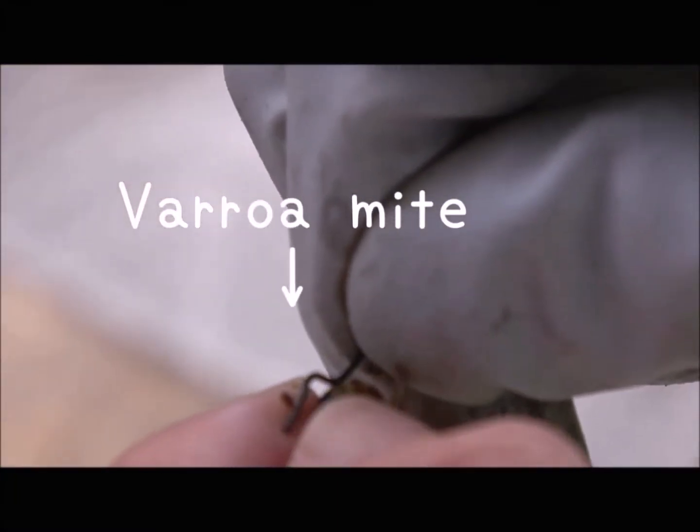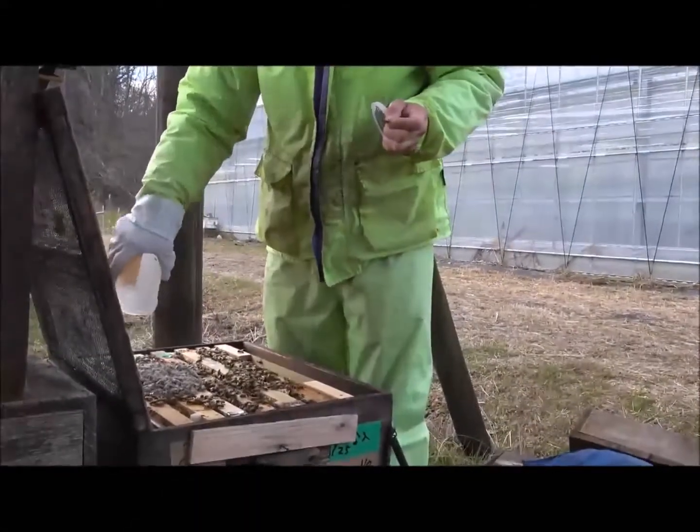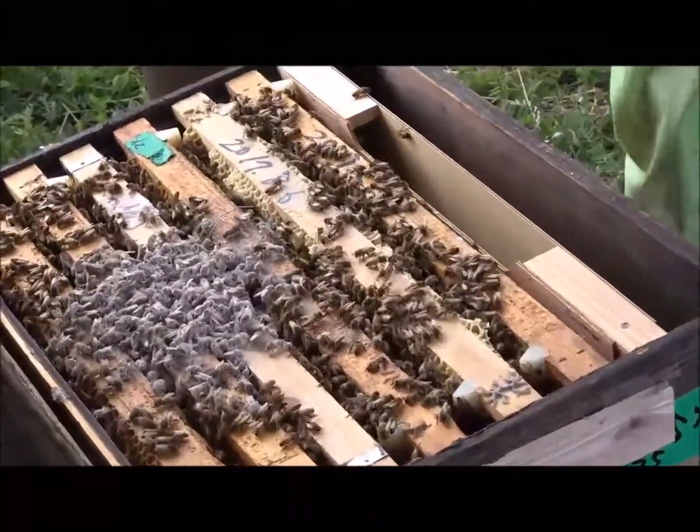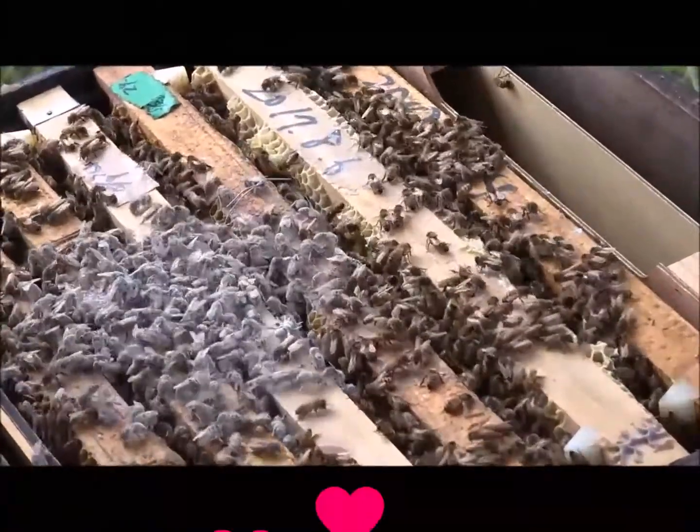Oh my goodness. Return the sample of bees to their colony safely. Oh, they're covered in powdered sugar. Don't worry — their sisters will clean them off.